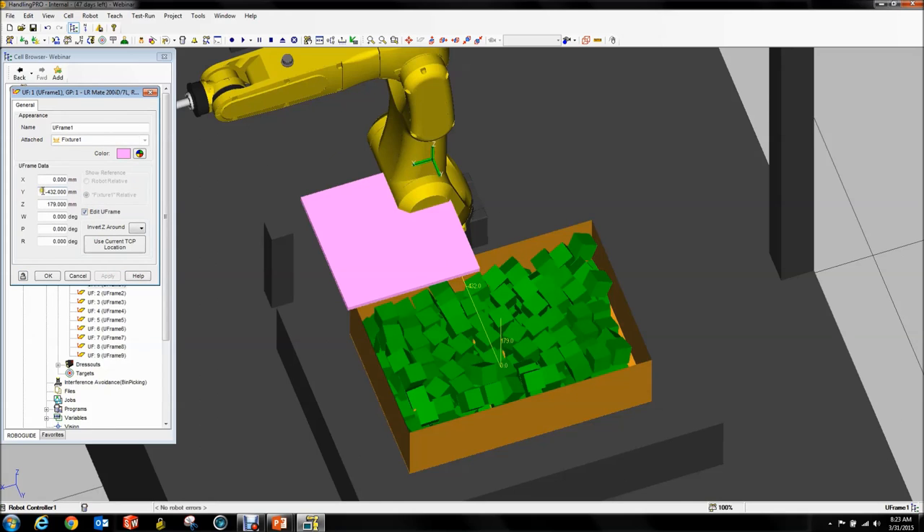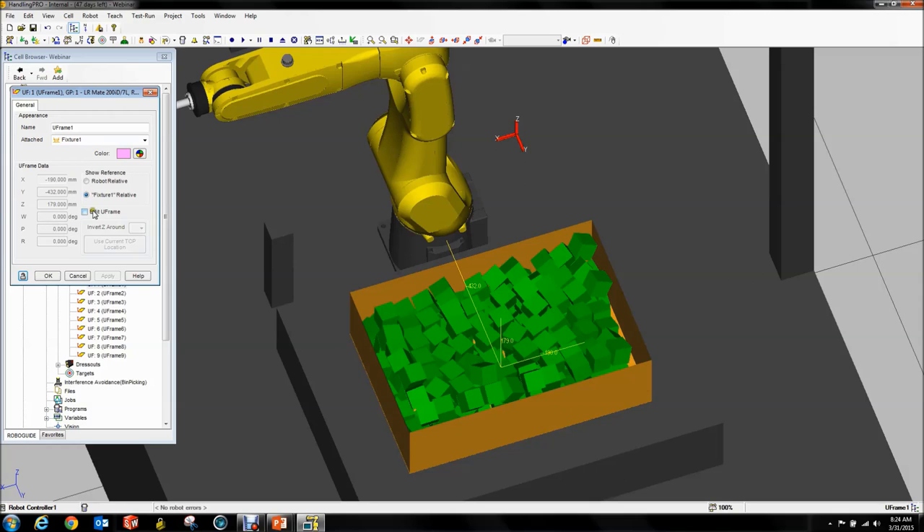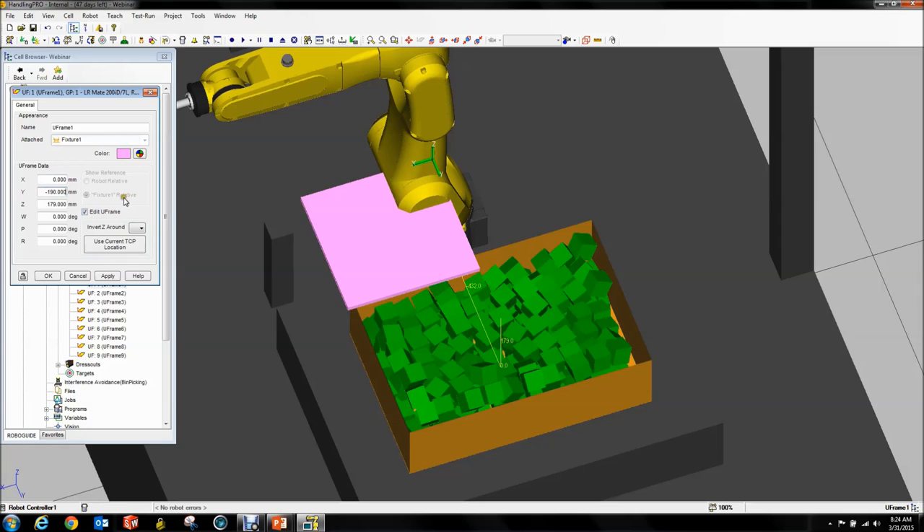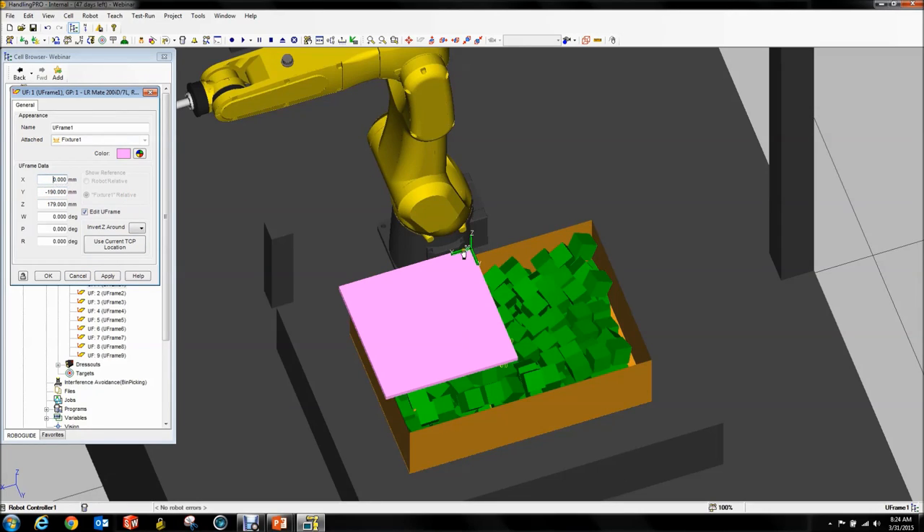Then we want to edit our user frame. We're figuring out the positions — what is the bin size? We're at minus 190... no, wrong way. This goes right there and this one goes to 275 — and apparently also positive. Apply. Now it's sitting right here.